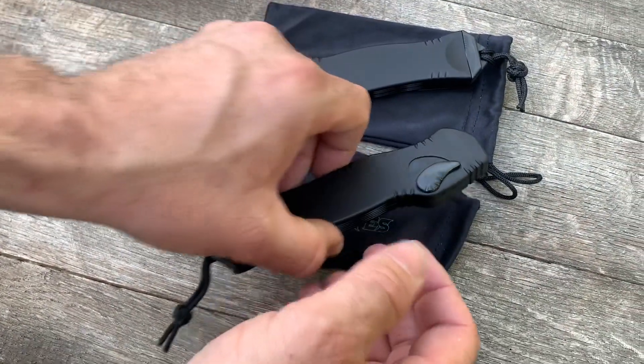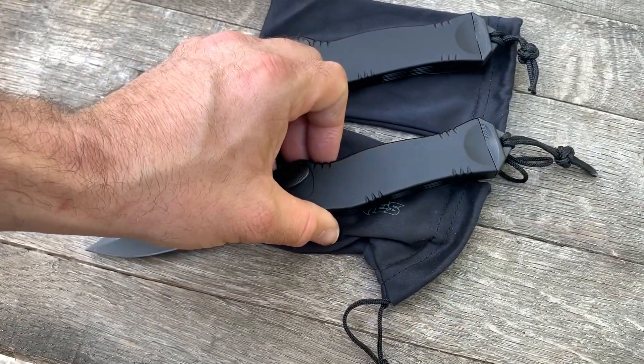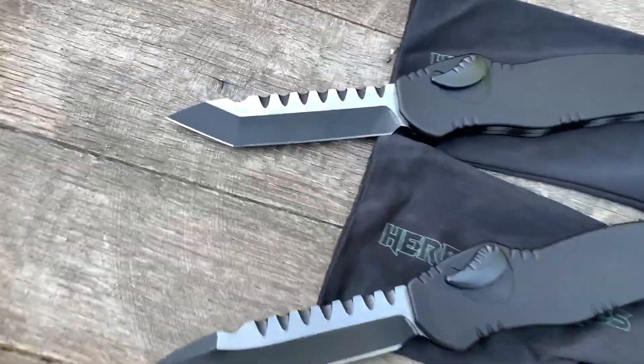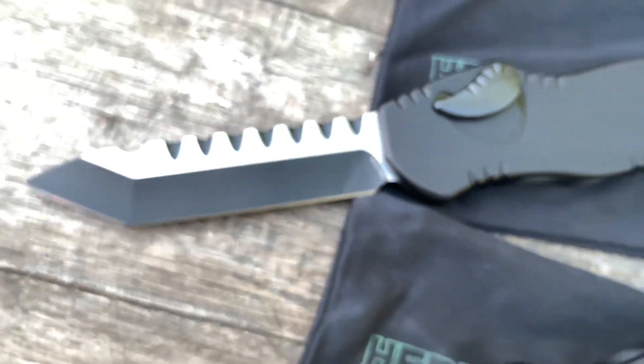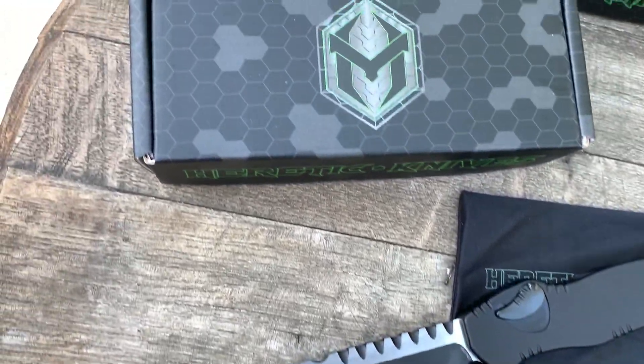You can get them at gearbarrel.com. These are just really, really nice — we don't have many of these, so give you guys a little bit of a once-over while we can.